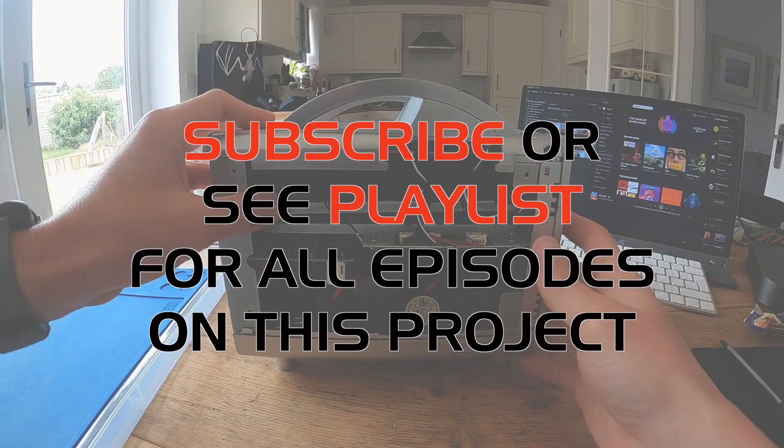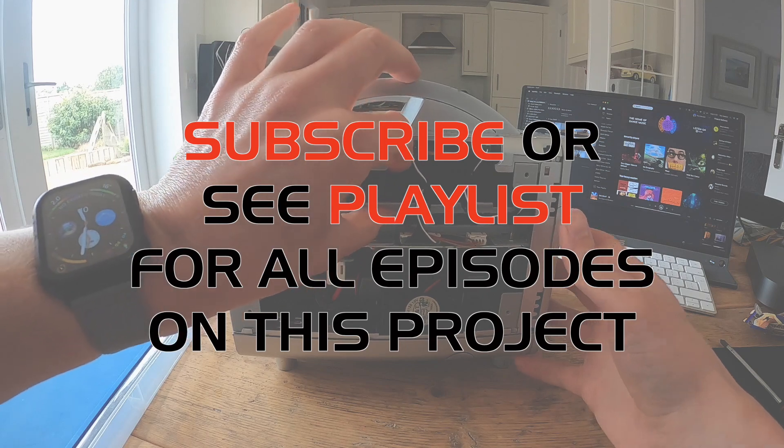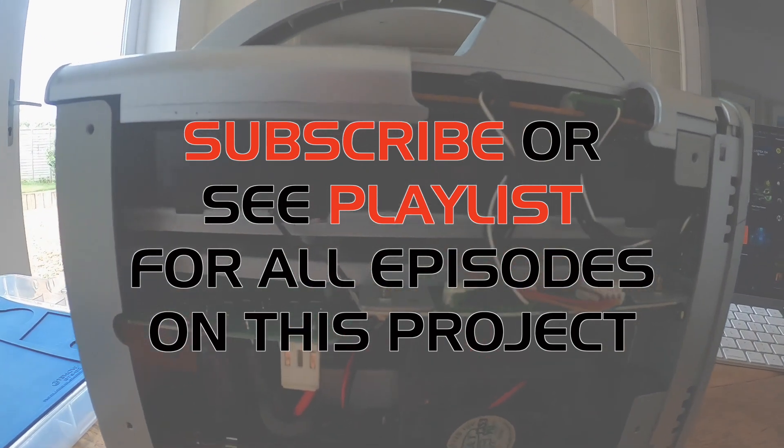To continue watching this series and check out all episodes of this little project, make sure you subscribe to my channel or follow the playlist for all episodes. Thanks for watching guys, and see you again soon.